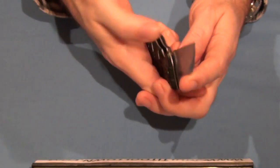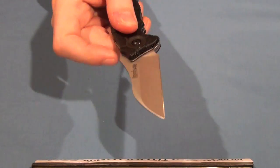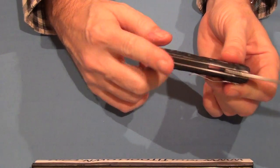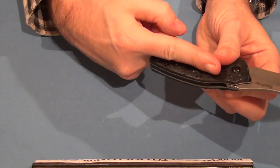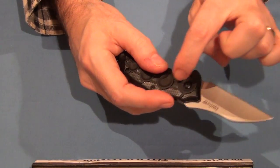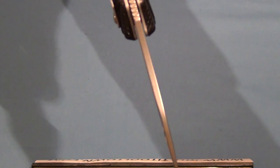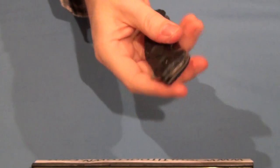The Speed-Safe mechanism, which is the assisted opening mechanism, is a coil spring at the pivot. Kershaw uses different types of opening mechanisms in their assisted openers — they have the torsion rod, which is a piece of spring steel that sticks inside the handle. But that's not the case here. This is a coil spring in the pivot, which provides a real decent snap. And there are no thumb studs on the knife.